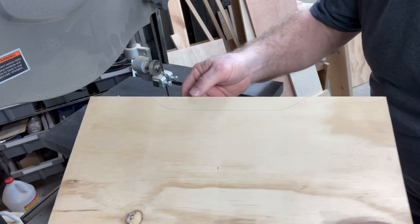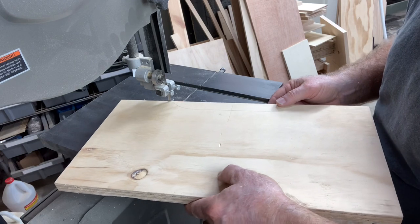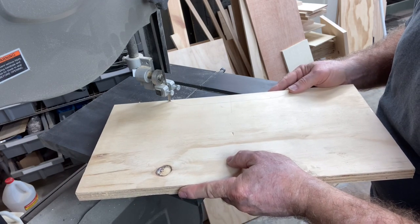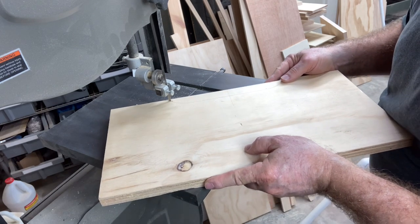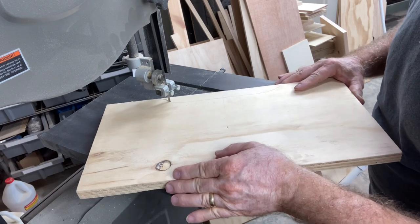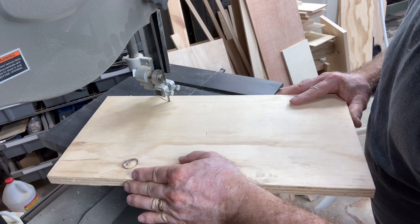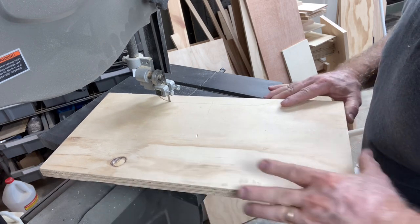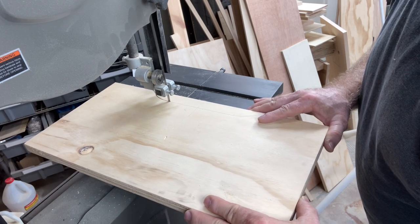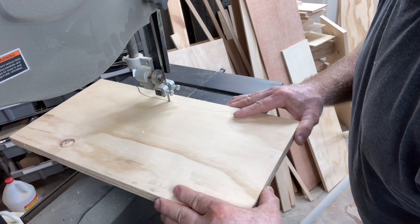I want to turn my attention now to the drawer fronts. This cutout is going to be the handhold to be able to open the drawers. I don't want any big, heavy-duty handles or anything that would get in the way or catch on stuff. By making this cutout, it will be easy to reach in, grab the drawer, and open it. Once I finish with the bandsaw, I'll take this over to the oscillating sander, sand it smooth, and it'll be ready to paint.